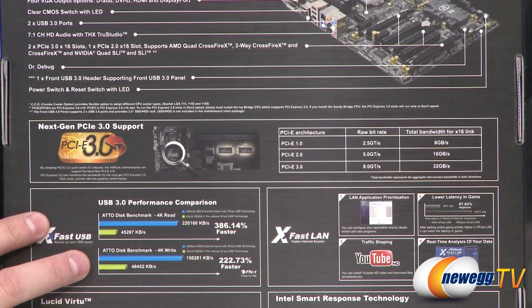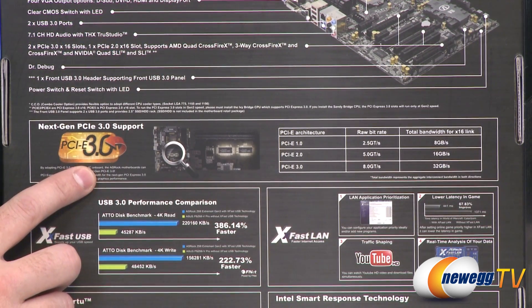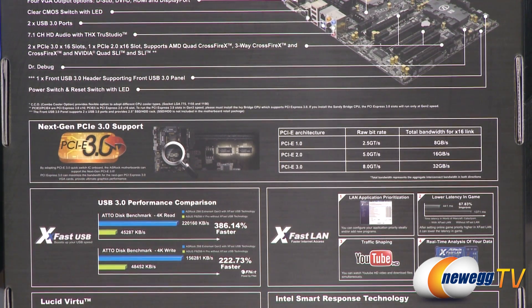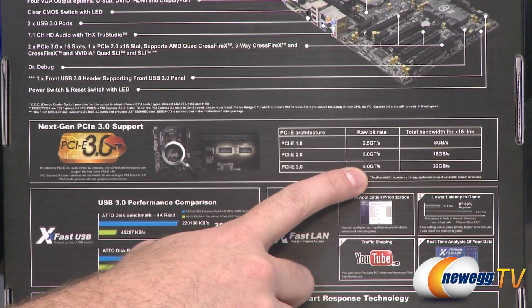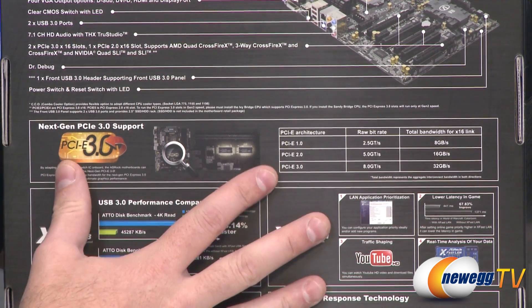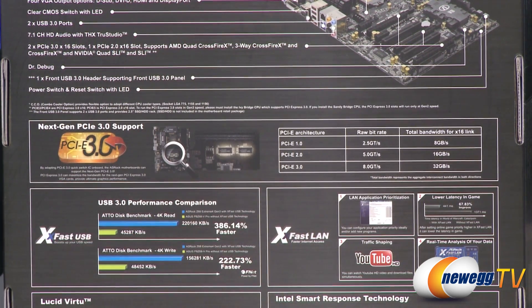When you drop in an Ivy Bridge CPU — the new 22 nanometer versions for the 1155 socket forthcoming from Intel — you will get a PCI Express 3.0 controller integrated there. This motherboard has a PCIe 3.0 quick switch interconnect on the board that will allow you to jump up to PCI Express 3.0, giving you 8.0 gigatransfers per second and 32 gigabytes per second effective total bandwidth, primarily for your video cards. So for now you use Sandy Bridge and get PCIe 2.0, and once Ivy Bridge is available you can jump up to PCIe 3.0.